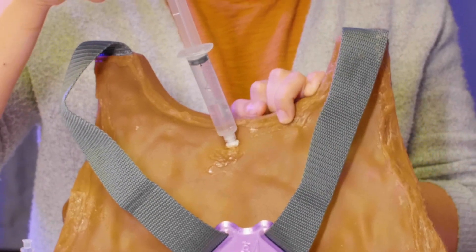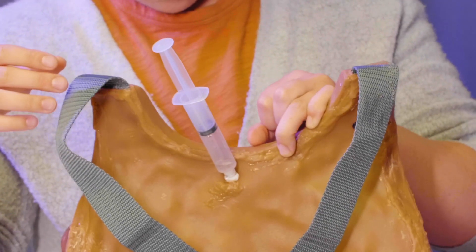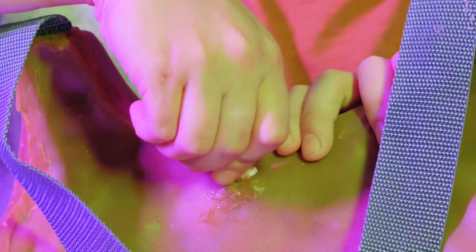Pull up on the syringe to release any air that's inside of the LSM, then allow it to naturally fall and add about 1-2 mLs more of fluid. Go ahead and unscrew the syringe and place it on the table, then take that white cap from before and screw it back onto the back of your LSM.